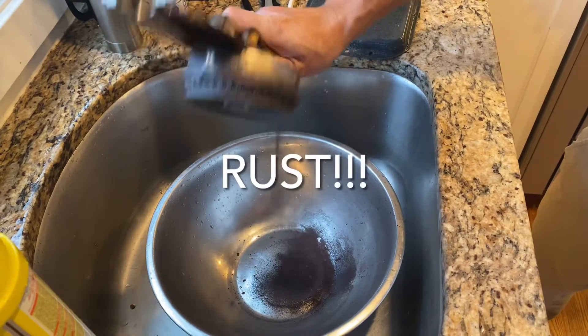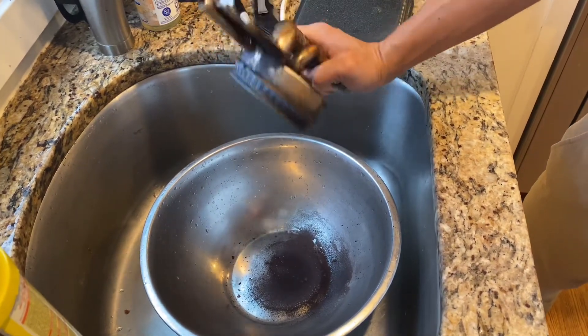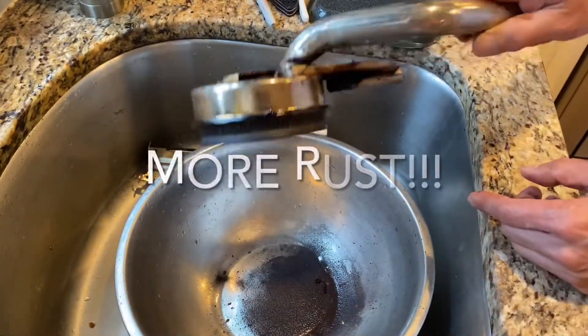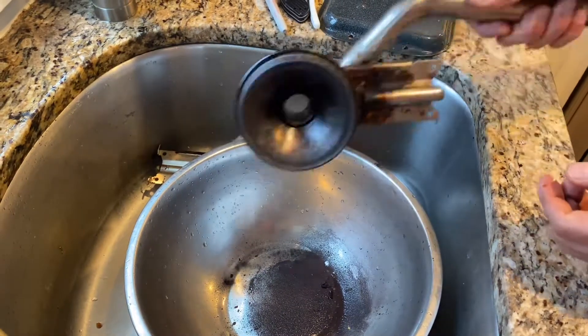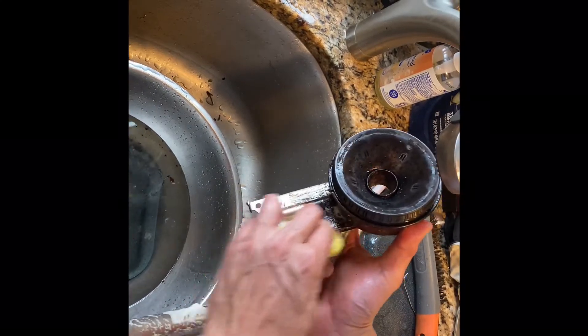This unit has clearly rusted out from all the liquid that has spilled while cooking and not being cleaned immediately — see all the rust? You can easily find replacement burners on the internet by looking up the make and model of your unit.